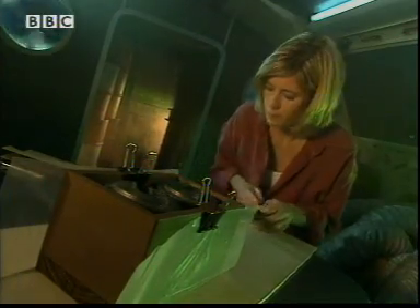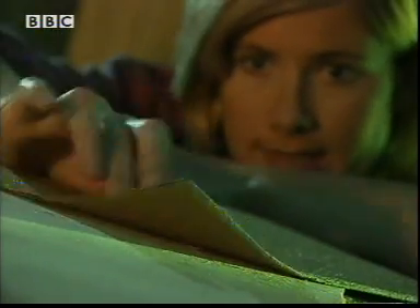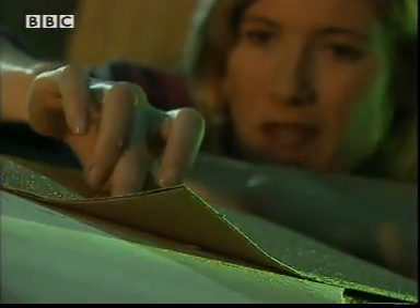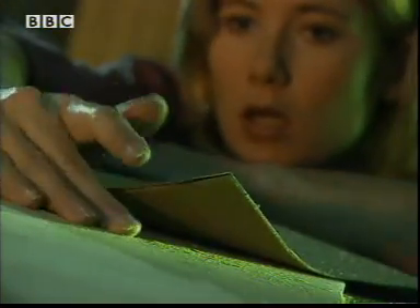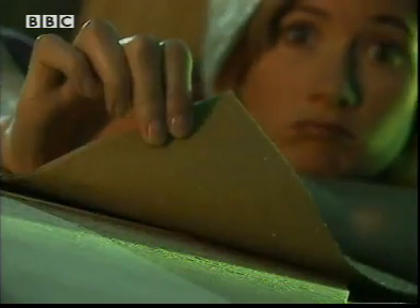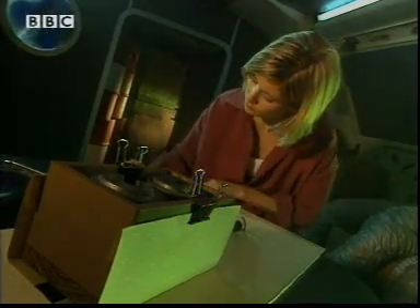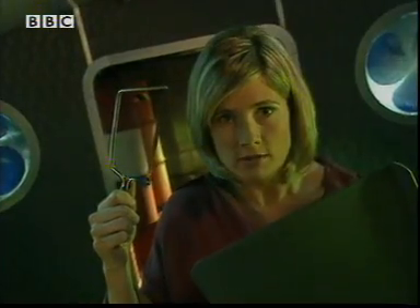Polythene — shiny. Sandpaper — it's a bit rough. But if I put sand under the block, it might work. Baking tray — this is non-stick Teflon, all in the cause of science.